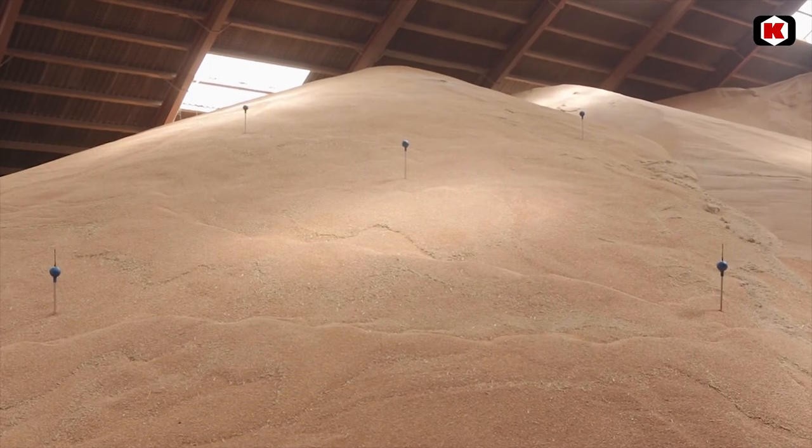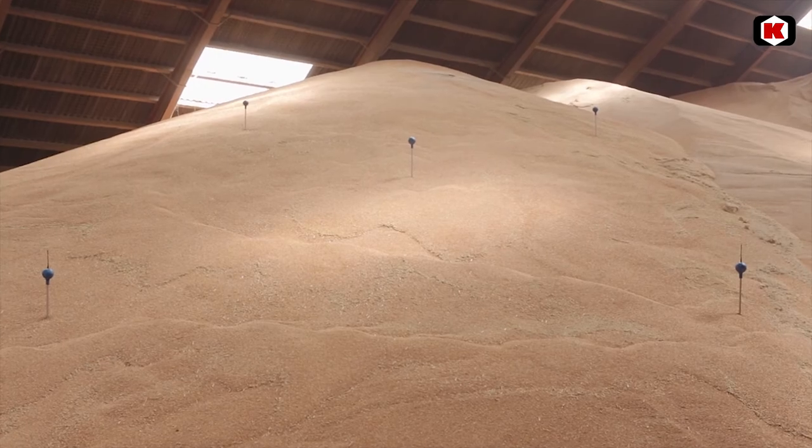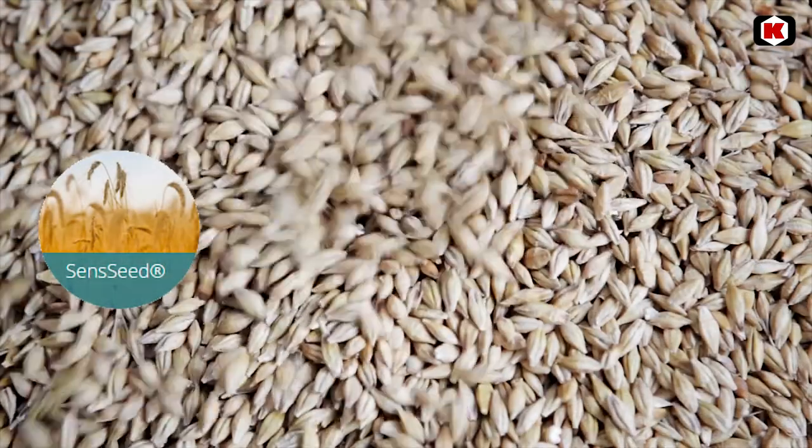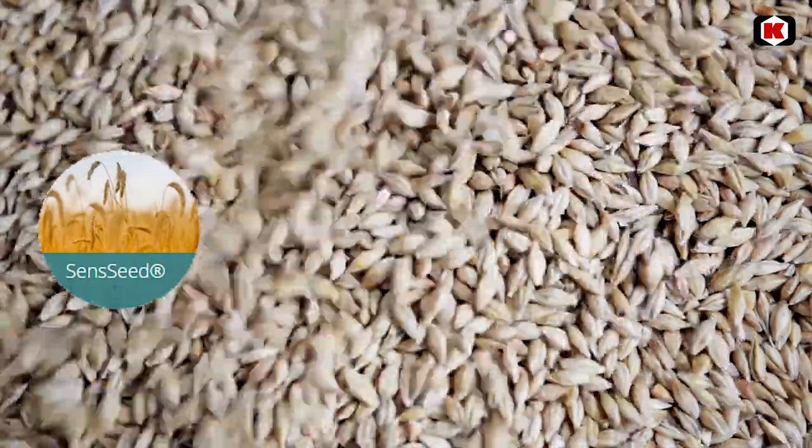When you are receiving an alarm it is important to react, for instance by turning on the ventilation. Senseed provides 24-hour monitoring of your grain and seed stocks.